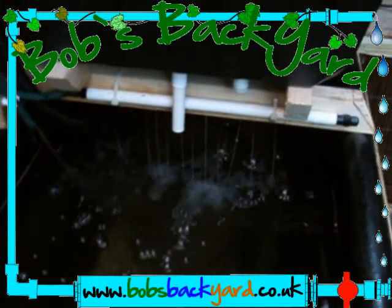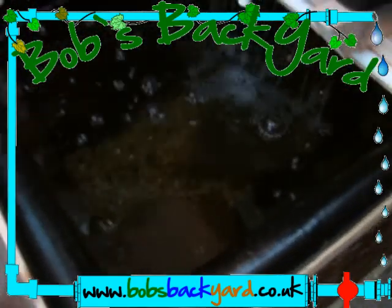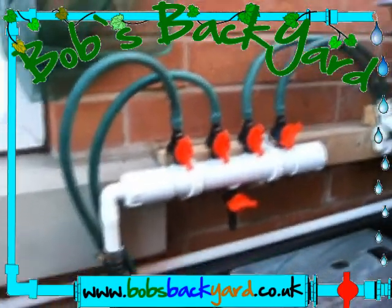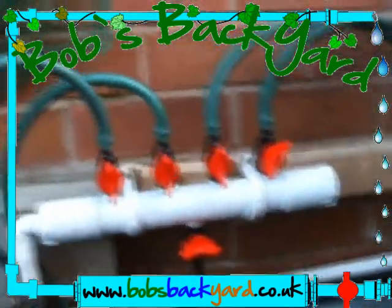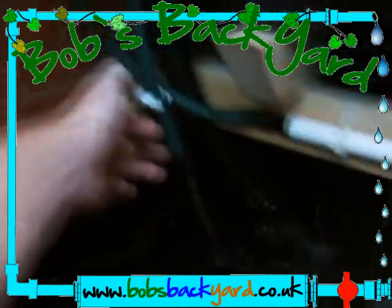I've added a spray bar, a larger pump, and a manifold — a simple manifold — which is now feeding the spray bar and this overflow on here, just to regulate the pressure.